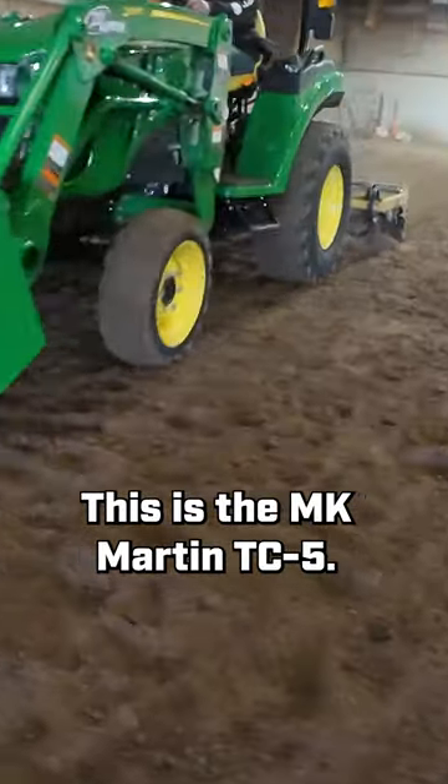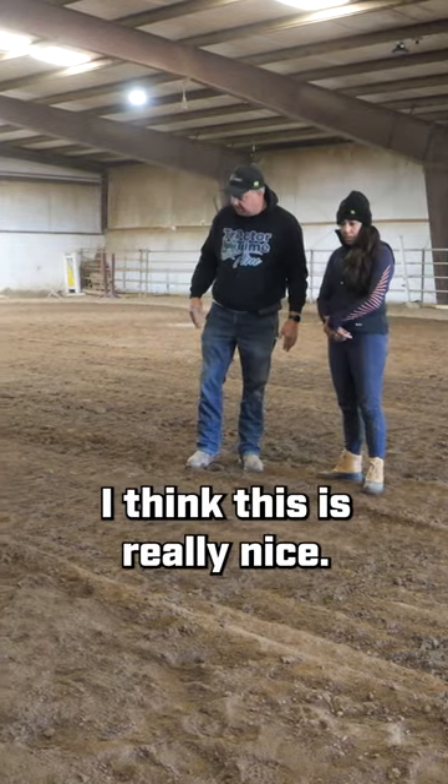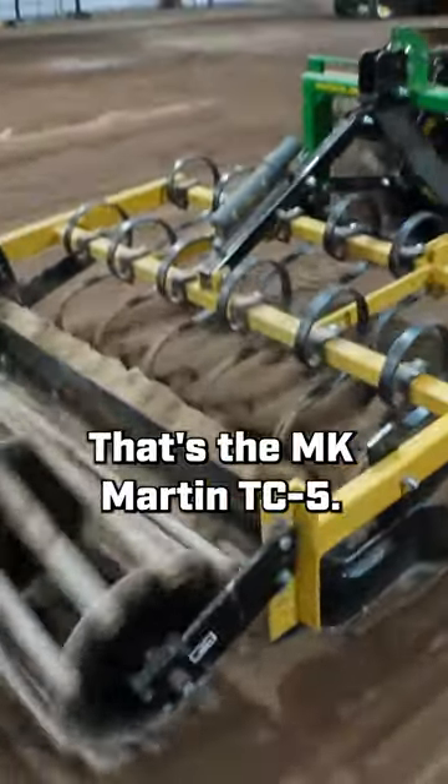This is the MK Martin TC5. What do you think about the surface that this tool is leaving? I think this is really nice. That's the MK Martin TC5, I believe.